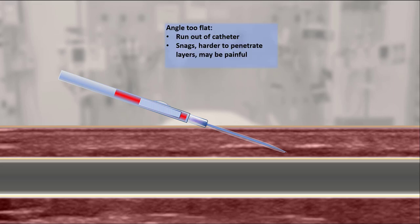If the angle of approach is too flat, too much of the catheter may end up in the extravascular tissues and less of it in the vein, increasing risk of dislodgement. Furthermore, this approach tends to be more painful. With an appropriate angle of approach, the catheter enters more smoothly, doesn't kink, and is easy to visualize. A minimum of the catheter resides outside of the vein.